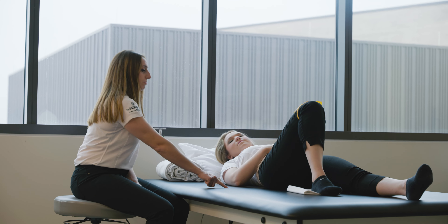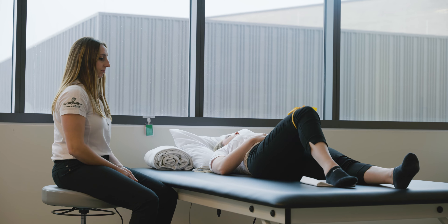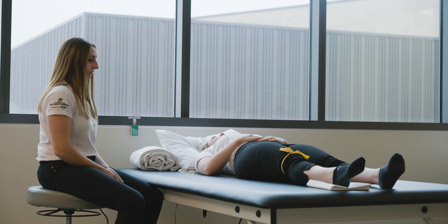For heel slide, lie on your back. Slide your surgical heel towards your bottom. Repeat ten times.